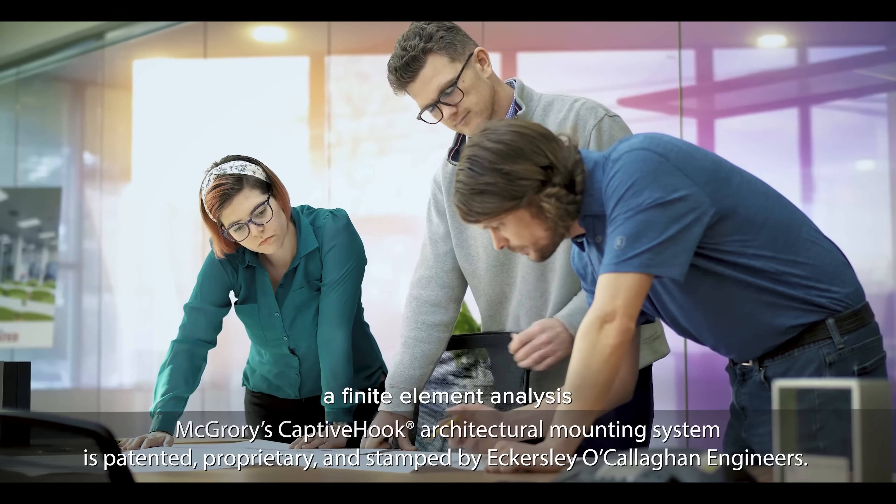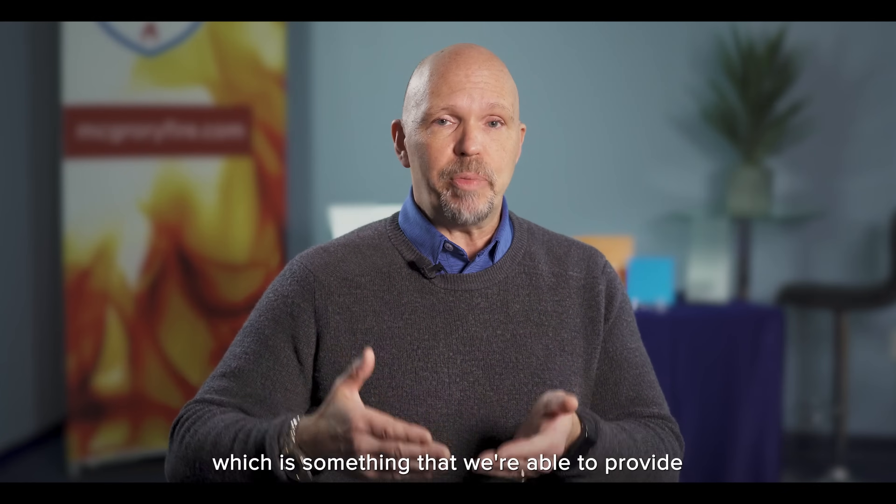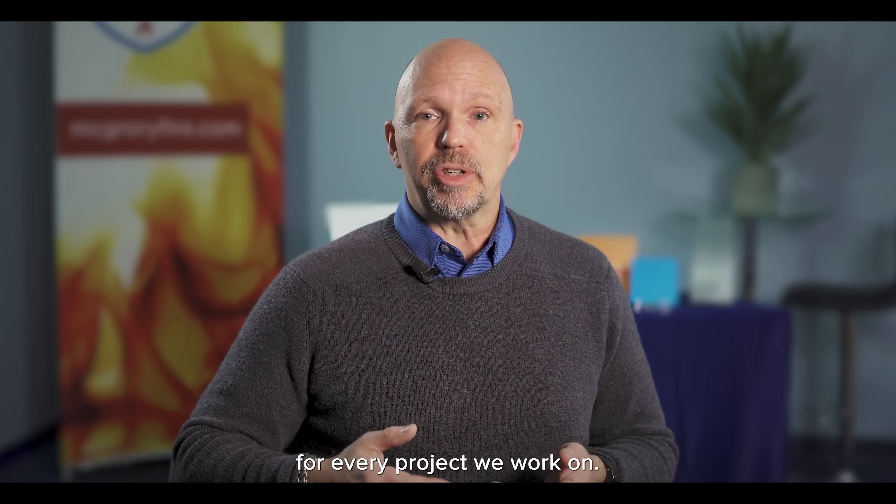Eckersley O'Callaghan does a finite element analysis and provides engineering stamped drawings, which is something that we're able to provide for every project we work on.